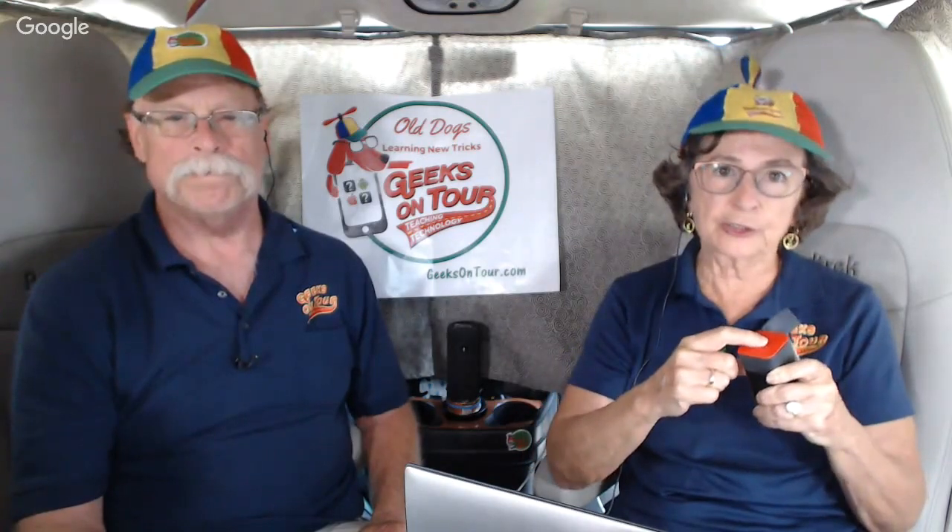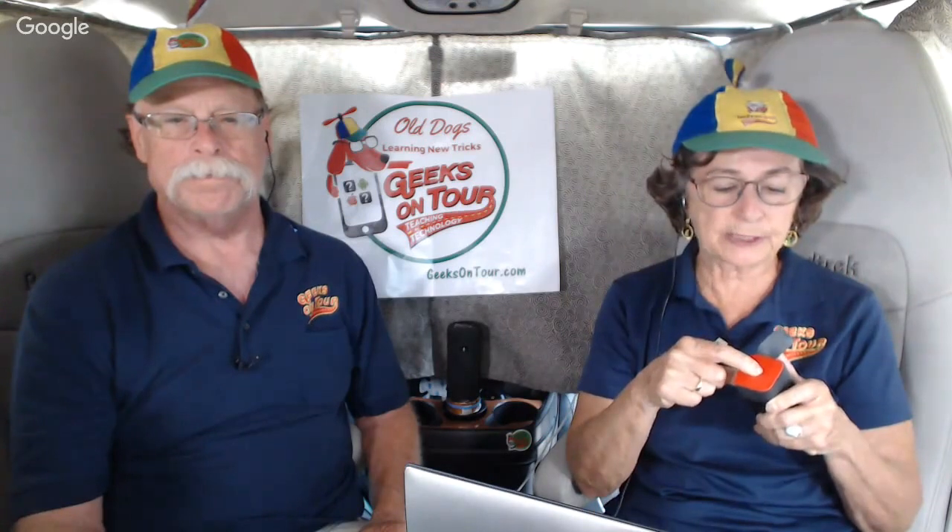First, you have to turn the Hootoo on. There's just one button up top. You press and hold until all the lights come on, especially the blue light. The little blue light means that it is creating its own little network. Now you plug the thumb drive into it.